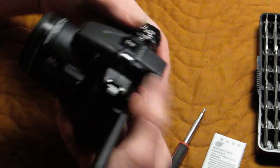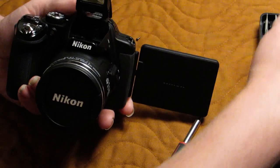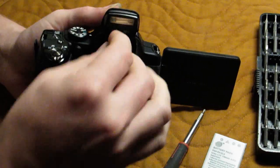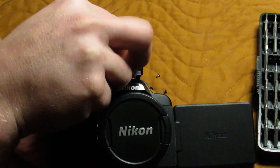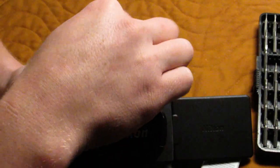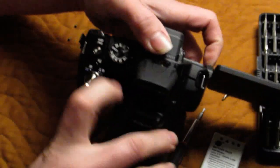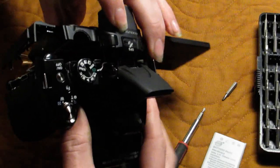That's all the screws. The next thing we do, we pop the flash up. Then you take a spudger — or in my case a slot screwdriver tip — stick it underneath. There's a little notch here, just twist, and that will push it out. Then we get a little bit of a gap up here, and from that you're able to just slide the whole back of the camera off.